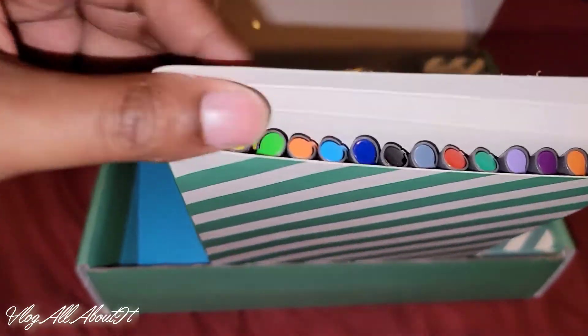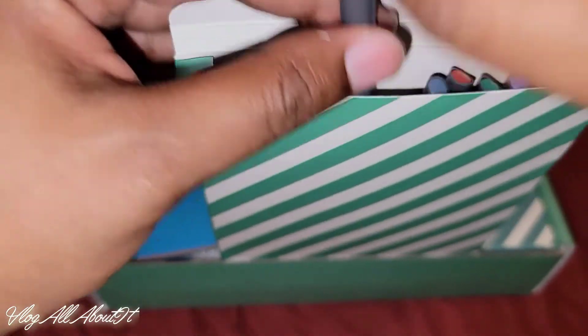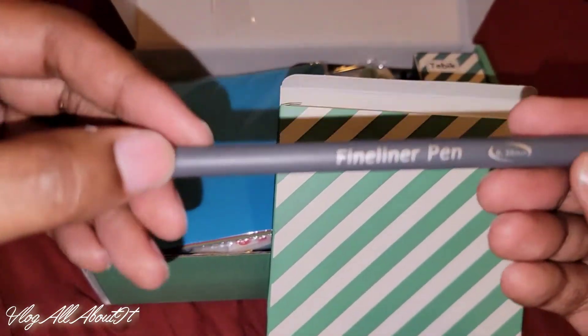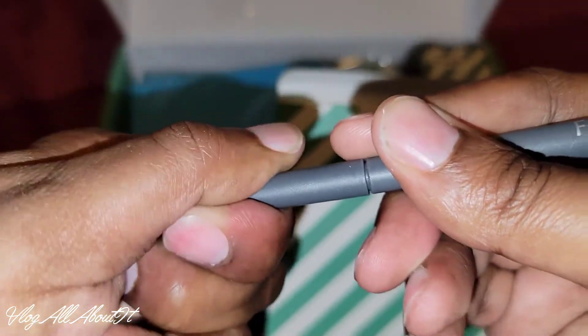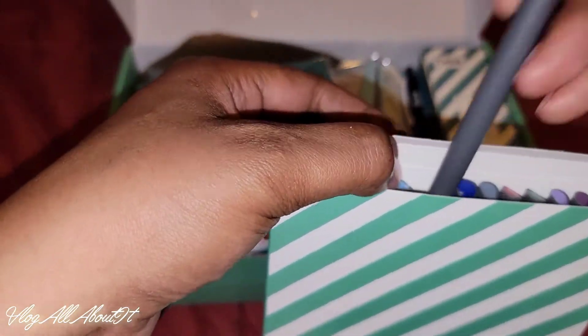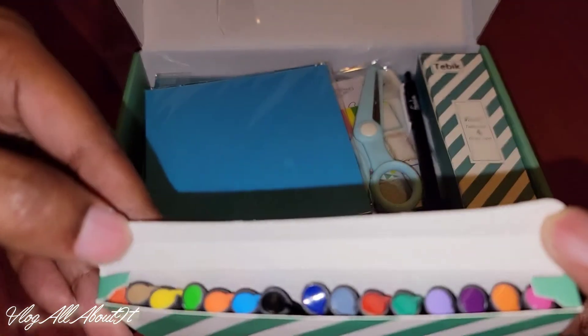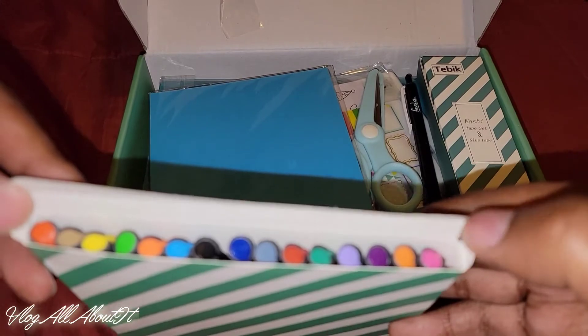So there's the pens. Grab one — you see it says fineliner pens. So you get 15 of those, there's your colors, to those who are interested.